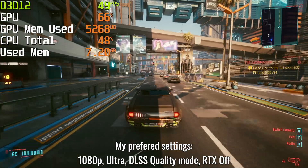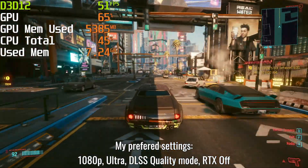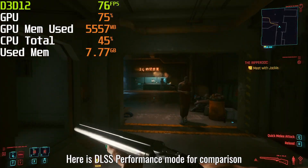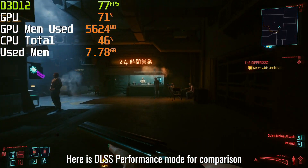I enjoy the game using these settings and I don't recommend using anything below DLSS Quality mode. Picture quality drops significantly while FPS gains are small.